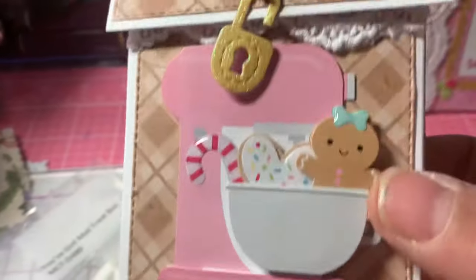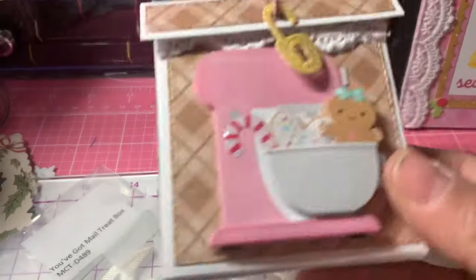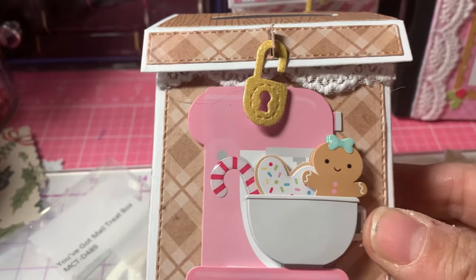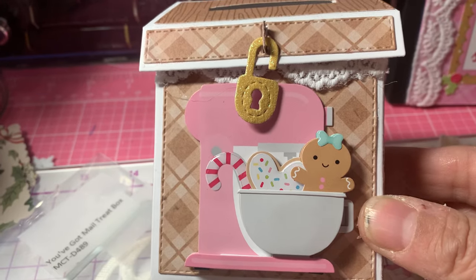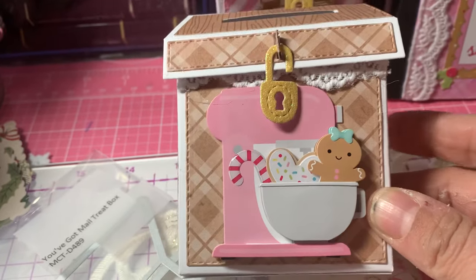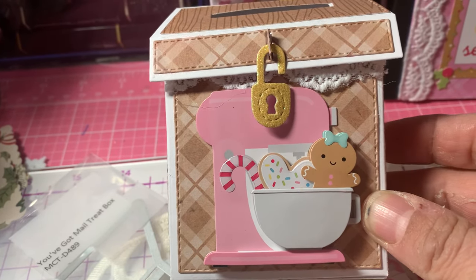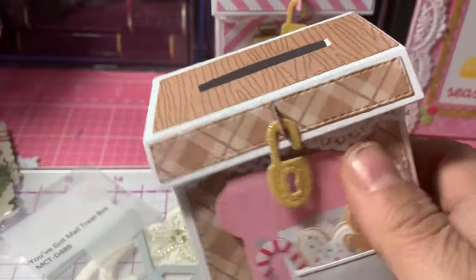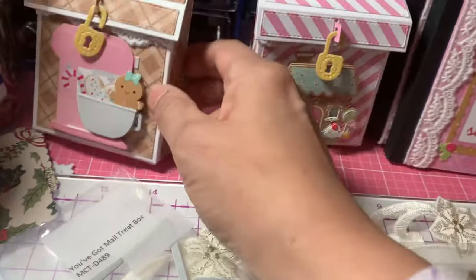So you just put the box together. The My Creative Time YouTube channel — Emma has a tutorial she did if you want to check that out. I just put the little mixer sticker with the cute little gingerbread girl in the bowl with the candy cane and the cookies. And I used some of the plaid paper from the collection. So it's a cute little box — that's the first one I made.